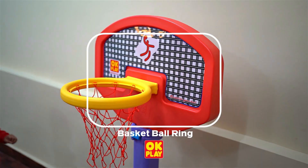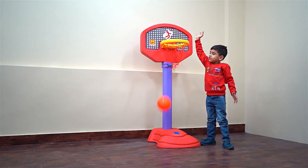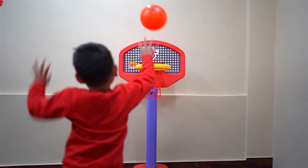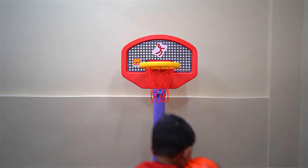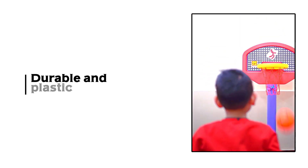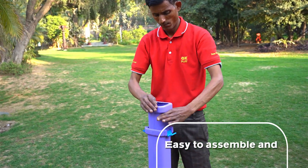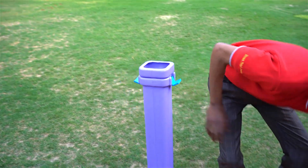This multi-color basketball set is suitable for kids who are three years or above. This product is made from non-toxic durable plastic and sturdy material, and is easy to assemble and disassemble whenever you need to.